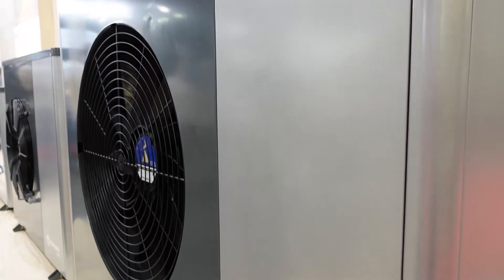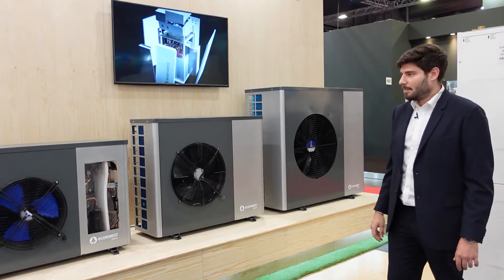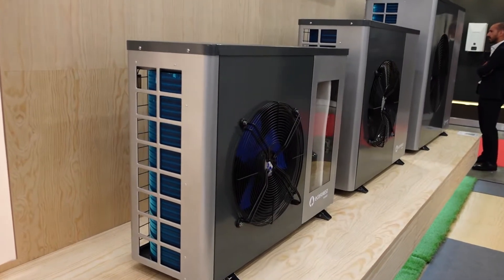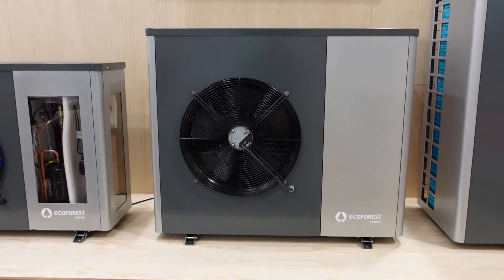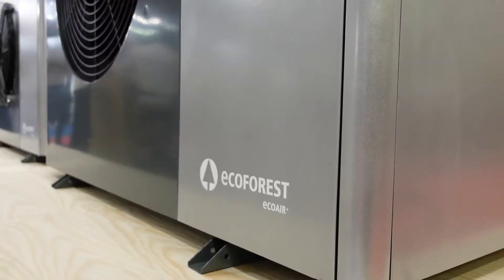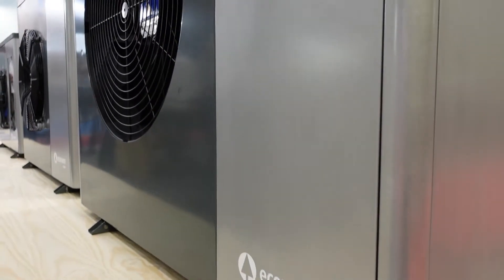We have here three different units covering four different powers, four different sizes: a 7 kilowatt unit, a 9 kilowatt unit, or a 12 kilowatt with the same external unit model, and an 18 kilowatt unit.